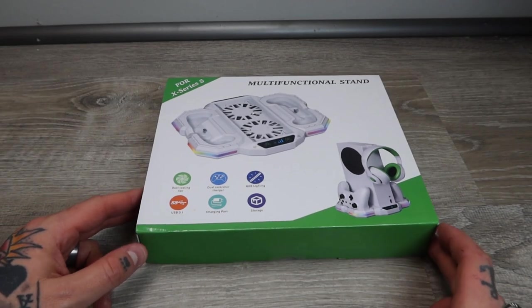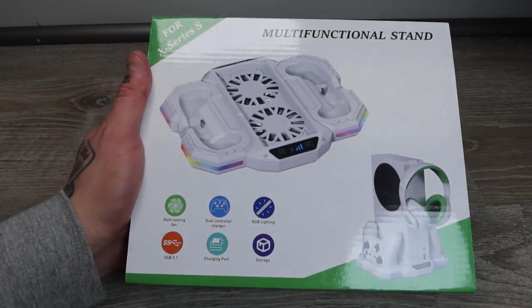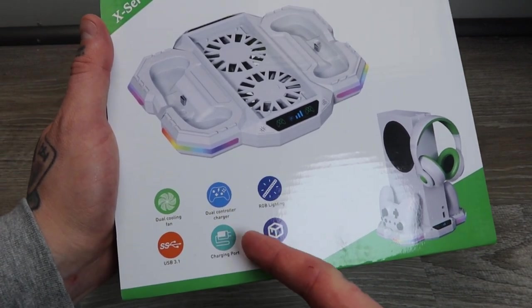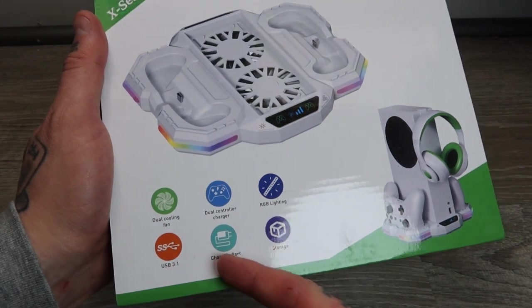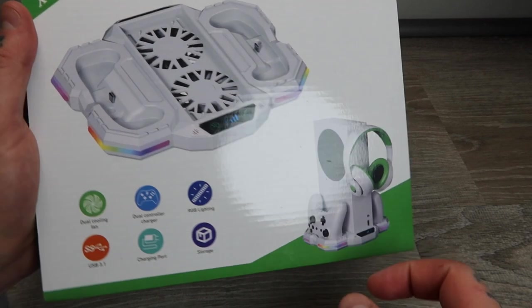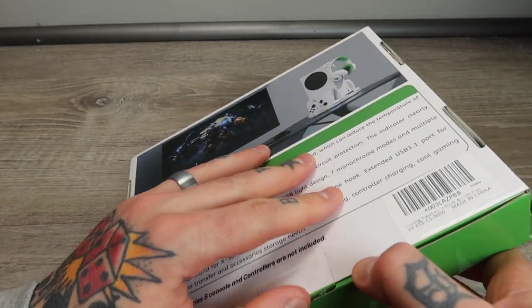Here we've got our Xbox Series S multifunctional stand. You can see right on the front here, they do a great job of outlining a couple different key features: dual cooling fan, dual controller charger, RGB lighting, USB 3.1 charging point, as well as storage. You can see how it's supposed to look, so we're going to go ahead and unbox this and see what it offers us.